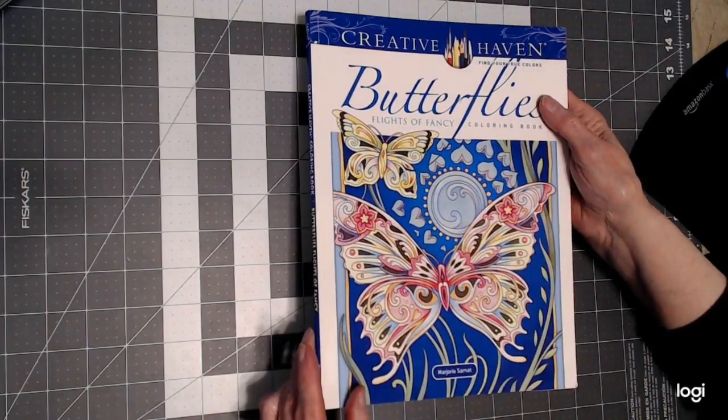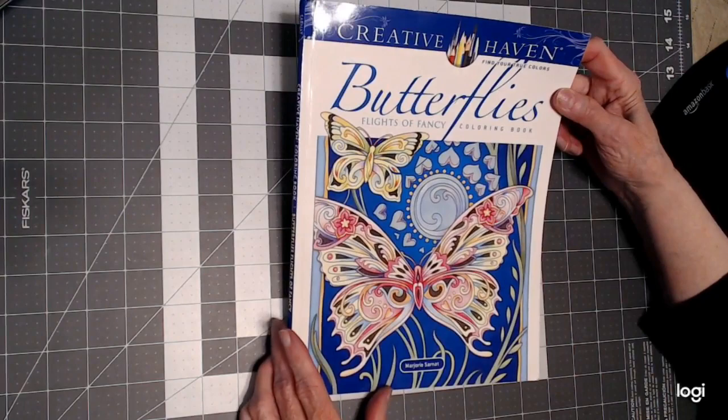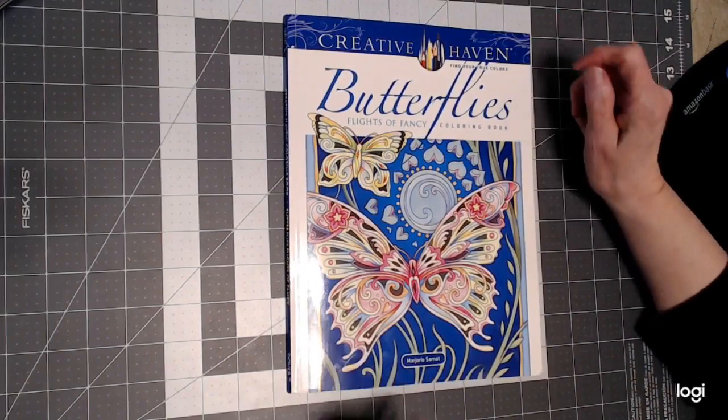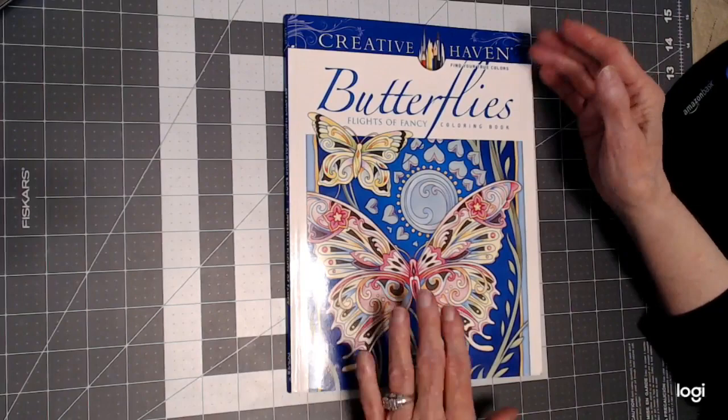You can find this on Amazon or DoverPublications.com. I'm not sponsored by anyone, and any opinions I give of this book are strictly my own — that's my disclaimer for this video. Those of you that are familiar with Creative Haven know just how nice the books are for the money you spend.